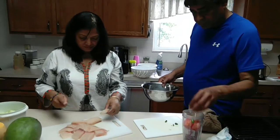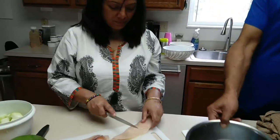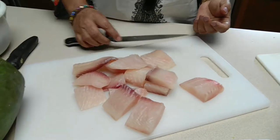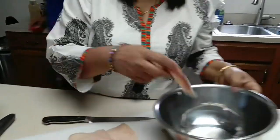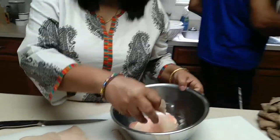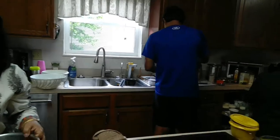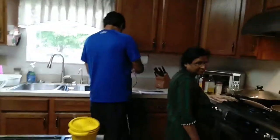We are cooking tilapia fillet. Buri will prepare tilapia and Kanchan is the great helper here, giving all kinds of help to Bodhi.